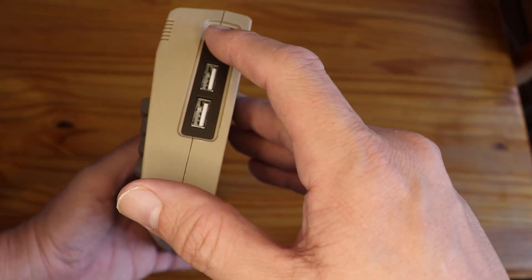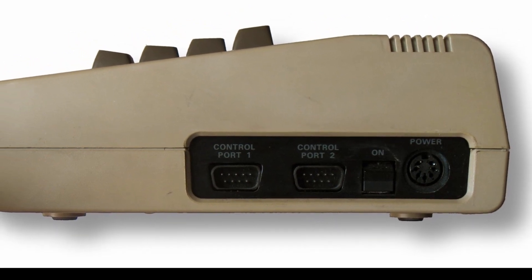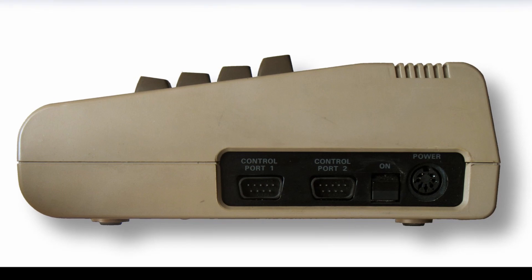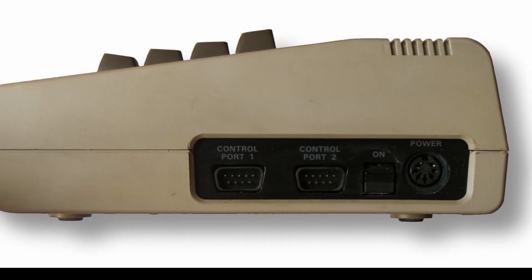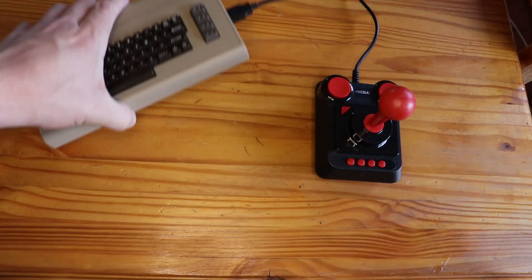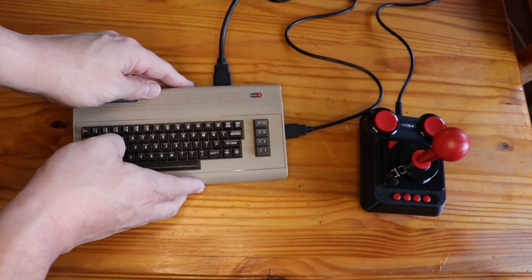On the side, you will find an on/off button, rather than the on/off switch that was provided with the original. You will also find two USB connections that replace the old Atari-type connections on the 1982 model. The power input is now in the back, next to the HDMI connection, unlike the original power connector that was on the side. If you have two joysticks, connect them, or just use the one supplied in the box. Connect your monitor or TV via the HDMI port at the back, using the 1.2-meter HDMI cable provided.